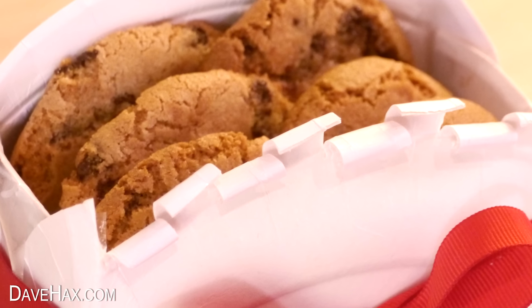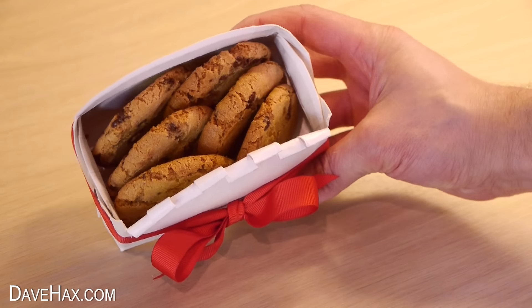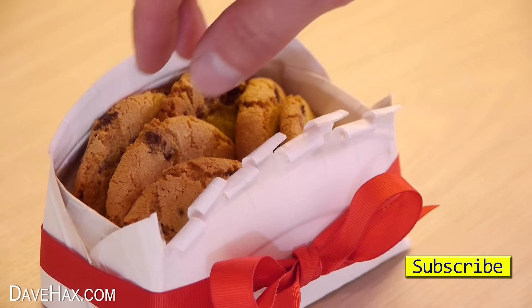And of course, it can be recycled or reused. Oh, and if you were wondering, the cookies tasted great.